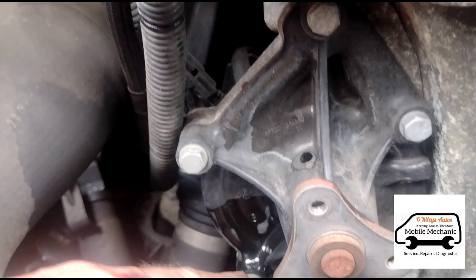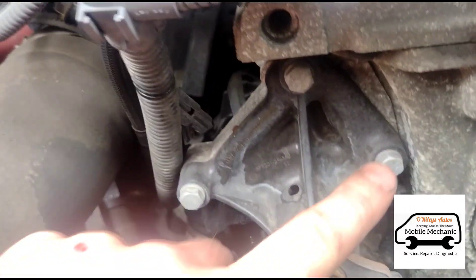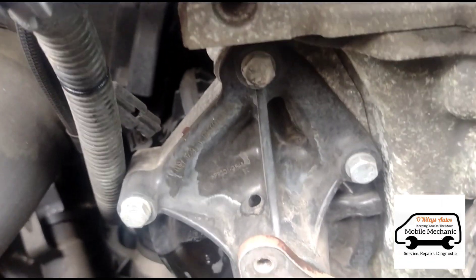Just around the pump we have one, two, three, four, and five 10mm bolts again.